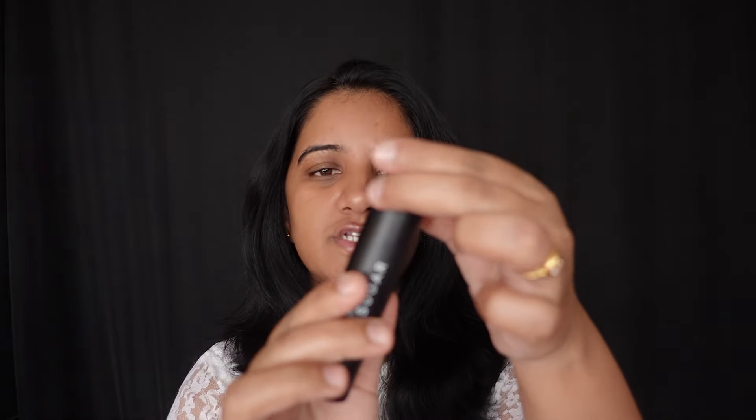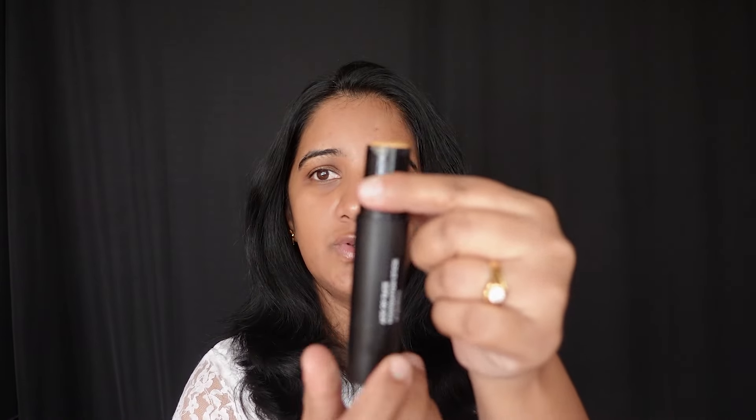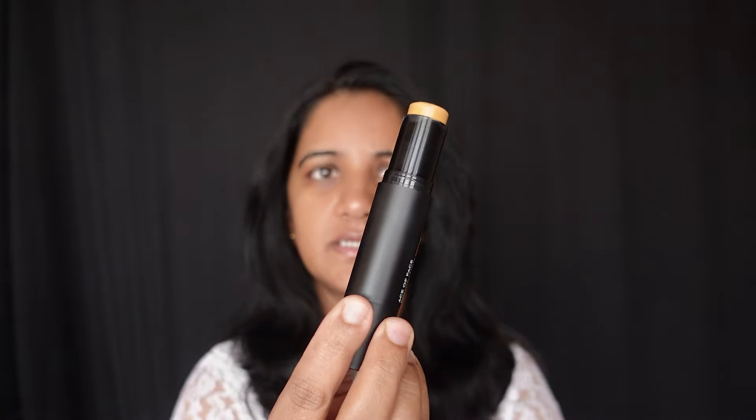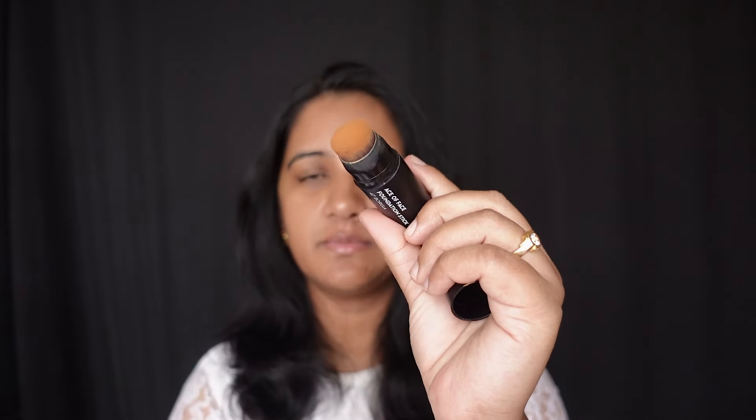So this is the foundation stick — this is how the foundation looks. It also comes with an inbuilt brush. This brush is not really great; it doesn't help you blend in very quickly. But let's go ahead and try the brush as well today.